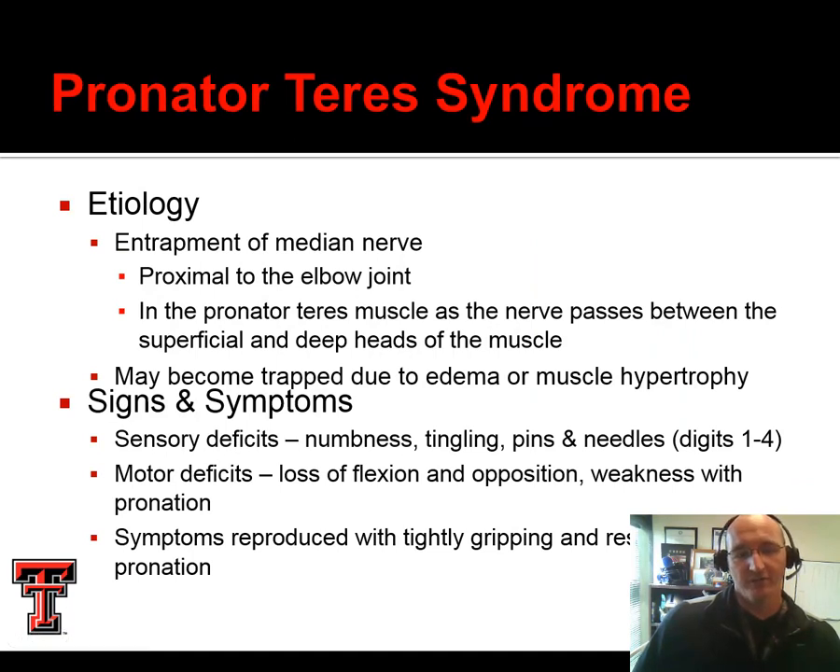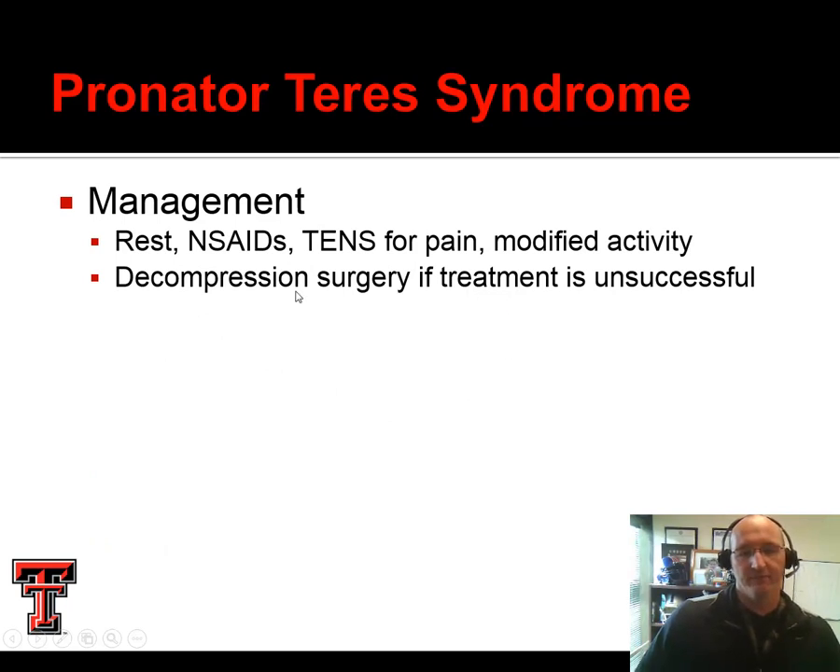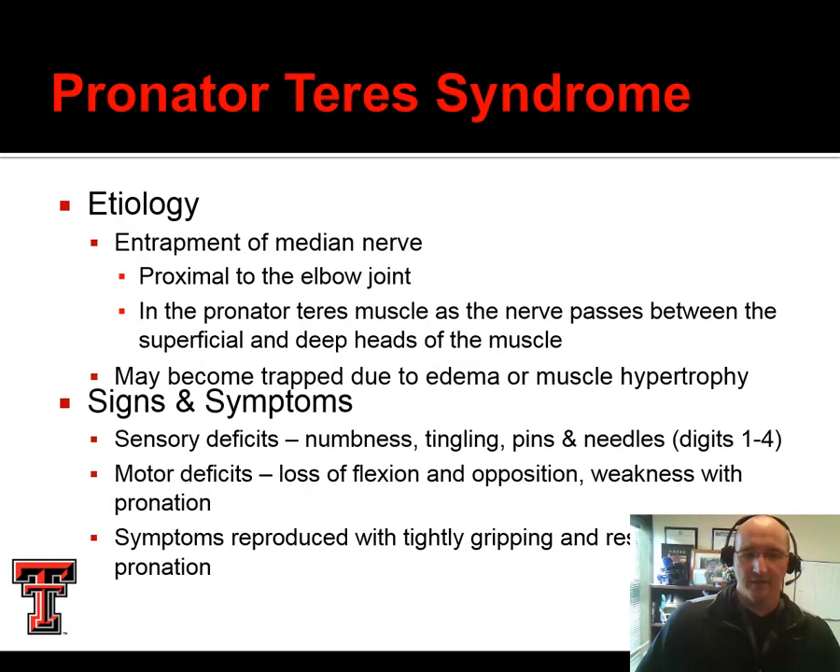Pronator teres syndrome is an entrapment of the median nerve that results in a loss of strength. It may become trapped due to swelling or muscular hypertrophy. They're going to present with numbness and tingling in the first four digits — unlike cubital tunnel, which was in the fourth and fifth digits, this one we feel in the first, second, third, and a little bit of the fourth. They'll often present with a motor deficit — they can't aggressively grip — and also weakness with pronation. Symptoms will be worsened if they try to grip or resist pronation. If conservative management doesn't help, they may need a decompression surgery that frees that median nerve up.